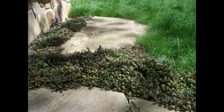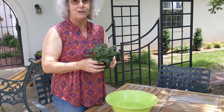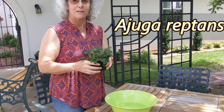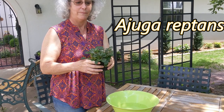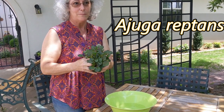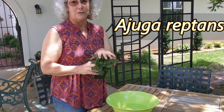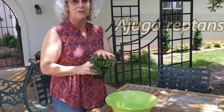Let's see how this division is done. The plant I'm using is a ground cover called ajuga — some people call it bugleweed — and it's a good ground cover plant that I like. This particular plant you would put in the shade or partial shade, but there are other ground covers you could plant in the sun that you could also propagate in the way I'm going to show you.